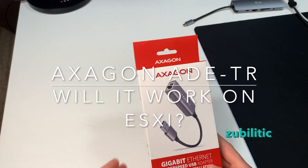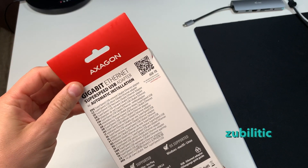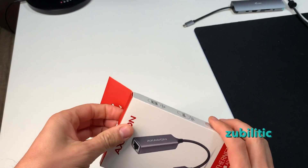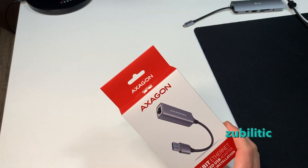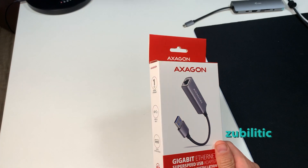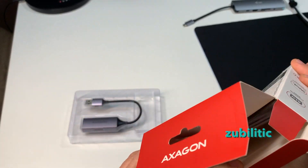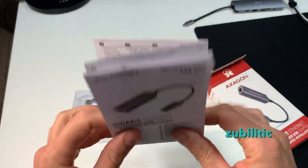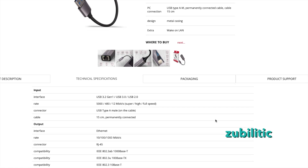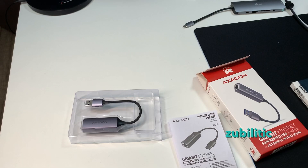I bought this USB Hexagon Ethernet card. I want it for two things - I'm not sure yet if it's working. First thing is I want to use it with ESXi, and I know ESXi is very picky about network adapters because it doesn't have drivers for all of them. I'm not sure if it's written here which chipset it has, but if we go on their website we can see RTL8153.